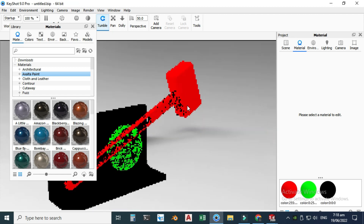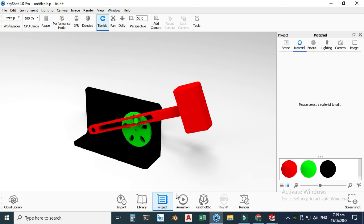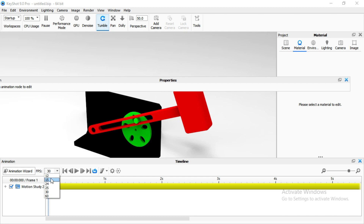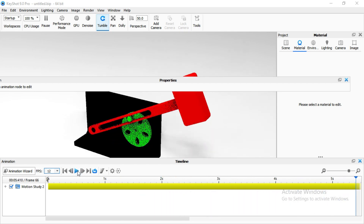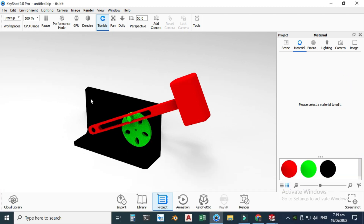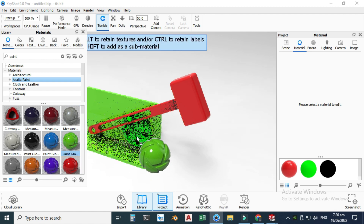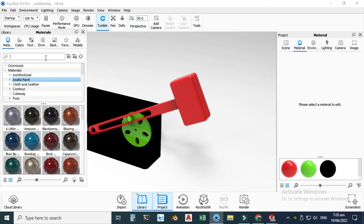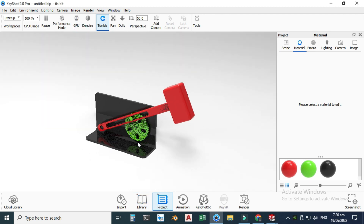Now you can see the motion study is transported to KeyShot. Go to Animation and reduce the FPS to maybe 12. Select Play — now you can see the animation is directly transported from SolidWorks to KeyShot. Now I'll apply materials from the Library. I'll search for 'paint' and drag and drop it for the hammer, then for the pulley, and search 'hard shiny plastic' for the base. Materials are applied.